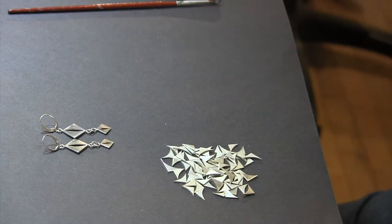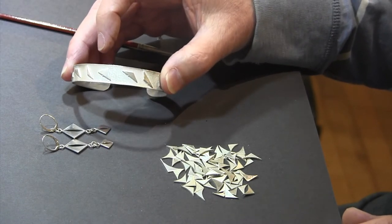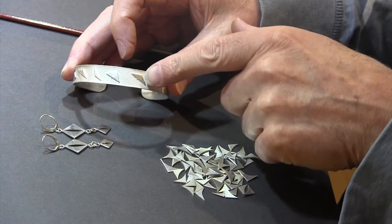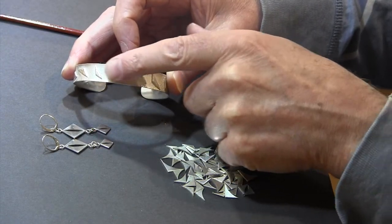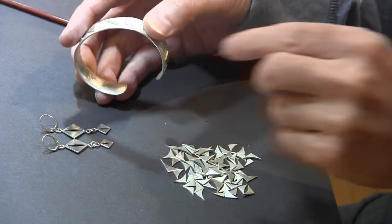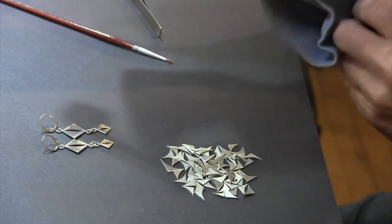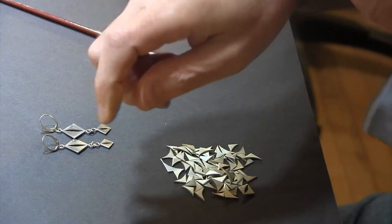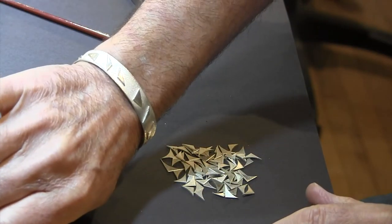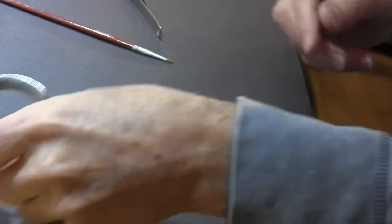Another thing I like is that you can melt them directly onto a cuff — basically fusing them onto a cuff. I did that and reticulated the surface just a little bit before and during the process of fusing these onto a sterling silver cuff. It makes a great little cuff. And if you'd like to see it on a hand, it looks quite nice.